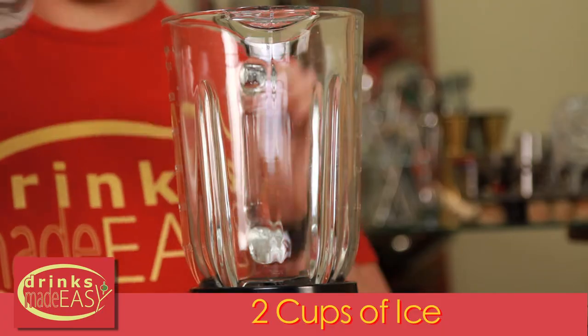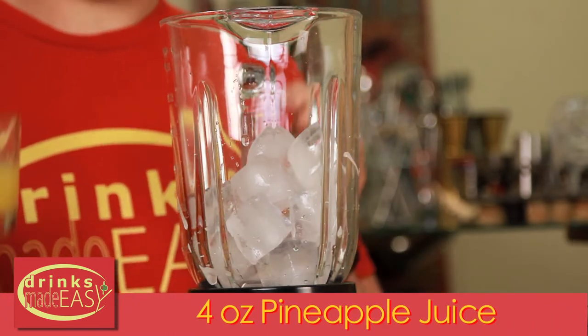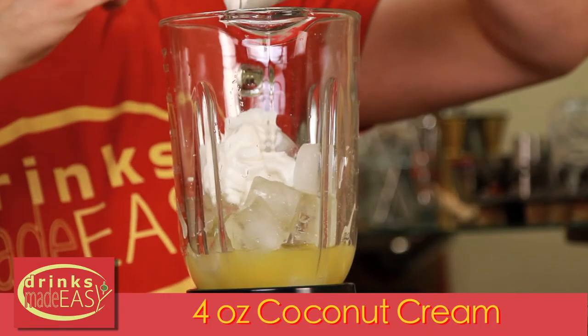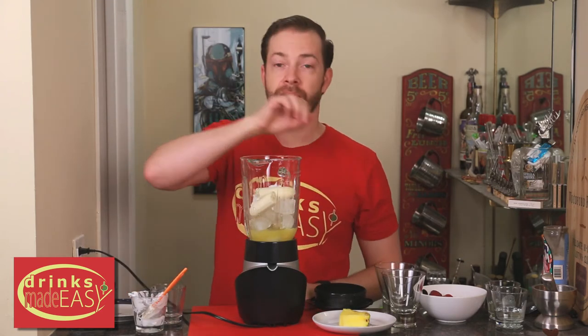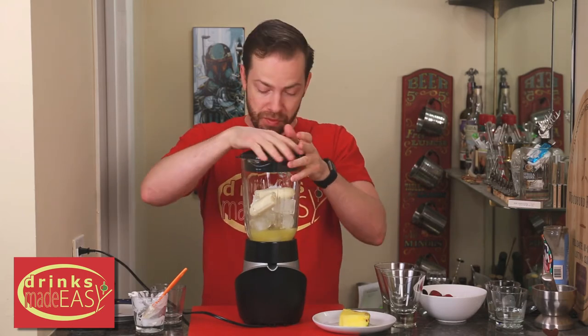For the first step, you're going to add two cups of ice, four ounces of fresh pineapple juice — there'll be a link at the end of this video if you want to know how to make homemade pineapple juice — four ounces of coconut cream. And if you have them, an optional and I think really tasty thing to do is add a banana. Cap that off and blend it until it's smooth.